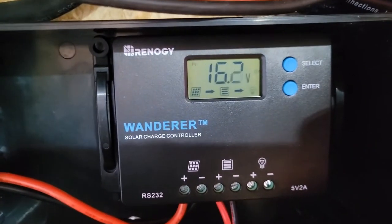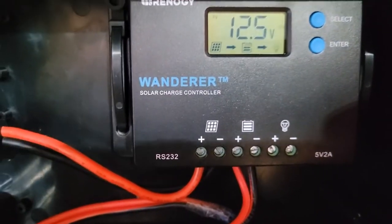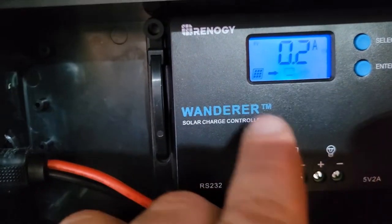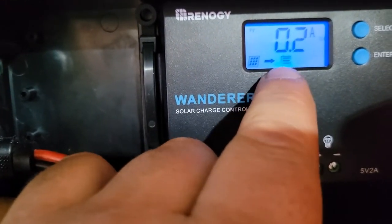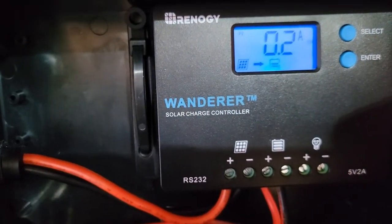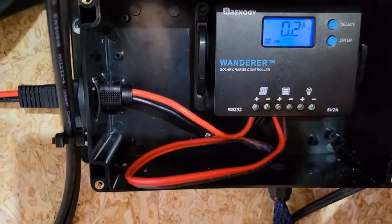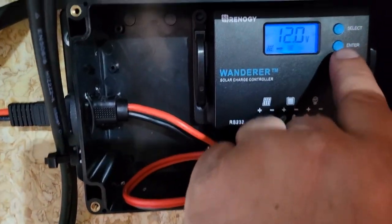There we go. Now we can see there's a solar panel, and that means we are charging. We're bringing in about 0.2 amps, so we are making energy — not too bad.